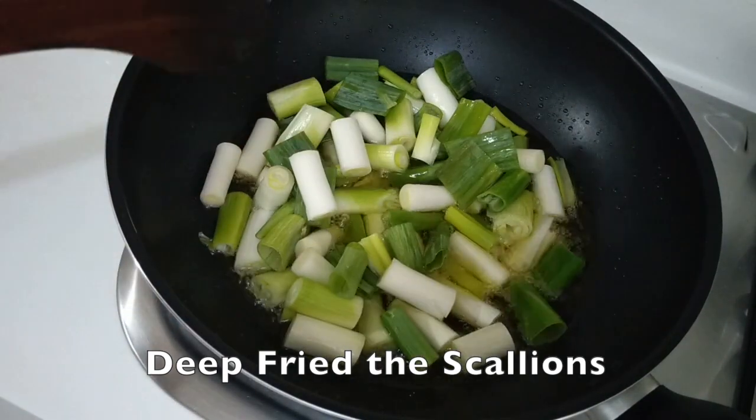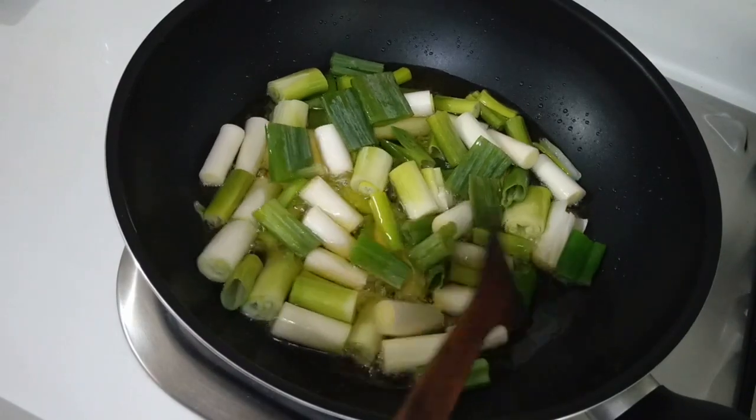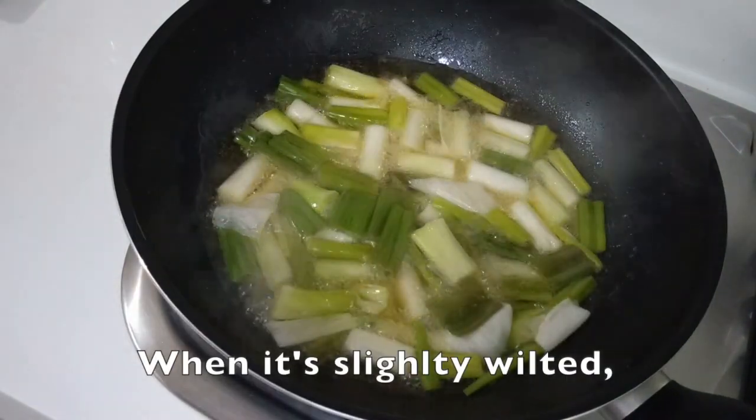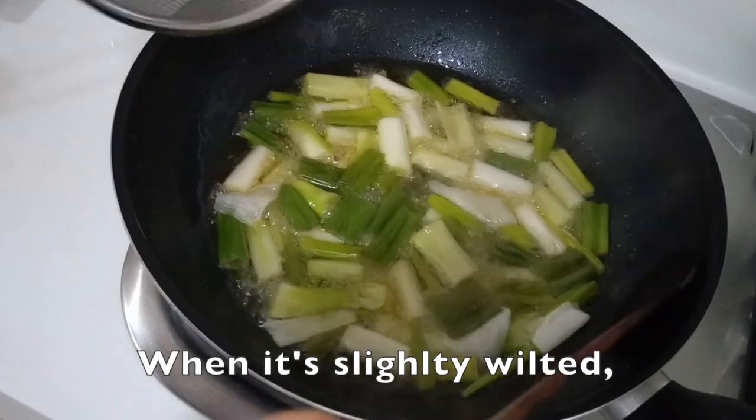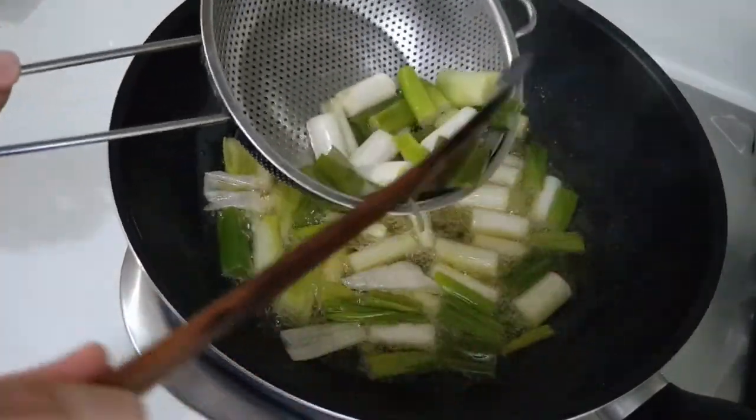First, let's deep fry the scallions. When they are slightly wilted, they are ready. Drain them on a paper towel and set aside.